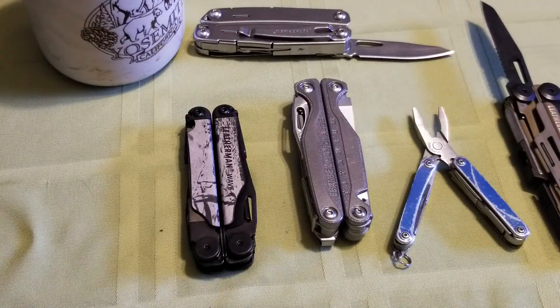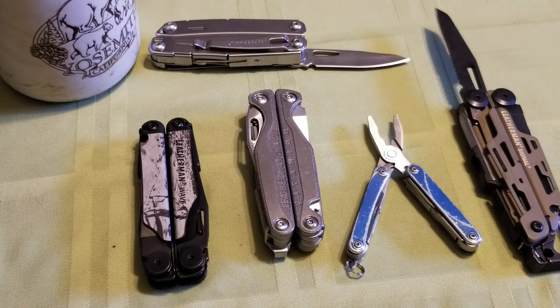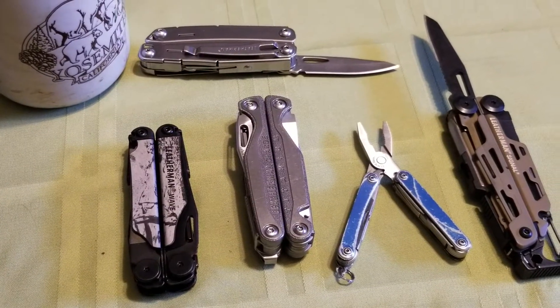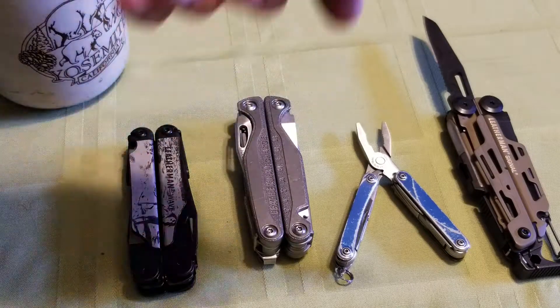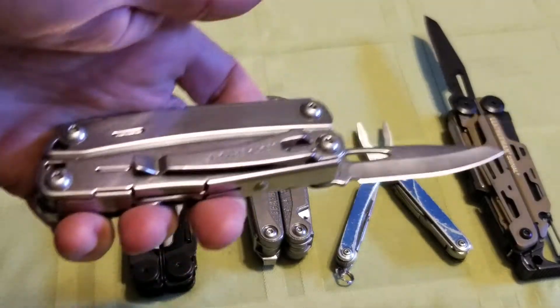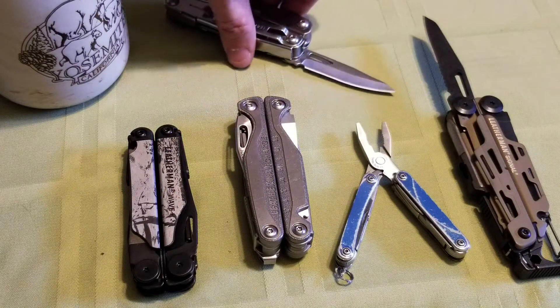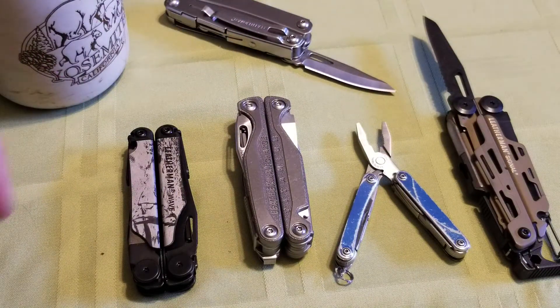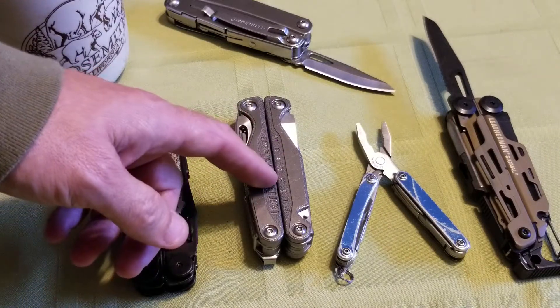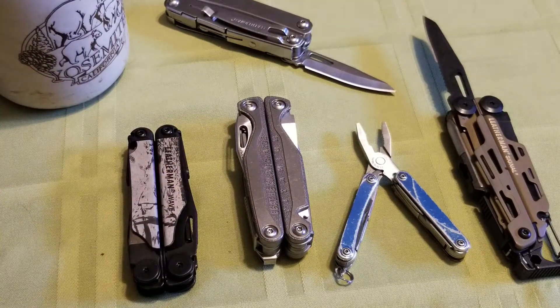I'm loving it guys — these Leathermans really do represent the value you're paying for them. I can't believe the Sidekick — this used to be 35 bucks, I think they're going for 60 bucks now, but still worth it as an entry-level tool into Leatherman. I used to be able to say what would be better between the Wave and the Charge, but even though they're highly similar, they're totally different animals.